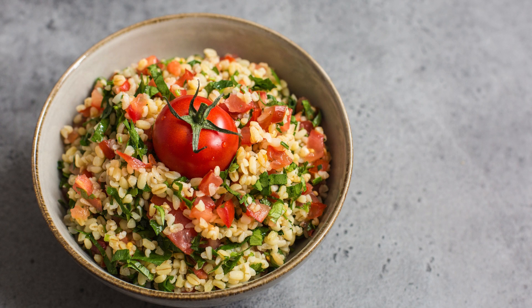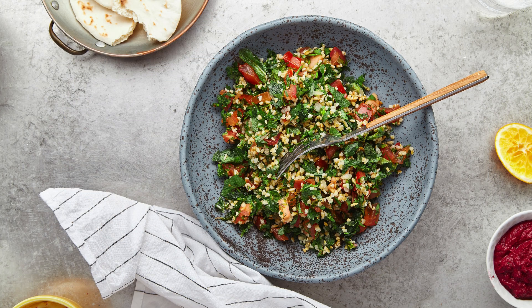So, why not give tabbouleh a try? It's easy to prepare, refreshing, and brings a burst of flavor to any occasion. Plus, it's a great way to impress your guests with a dish that's both healthy and delicious. Have you tried tabbouleh before, or do you have your own twist on this classic recipe?